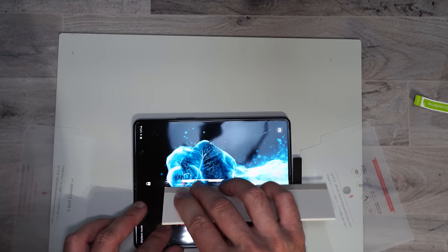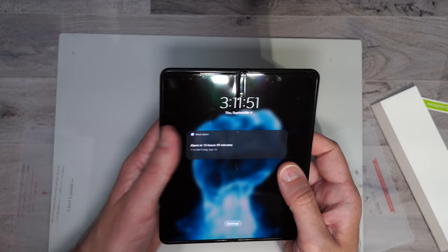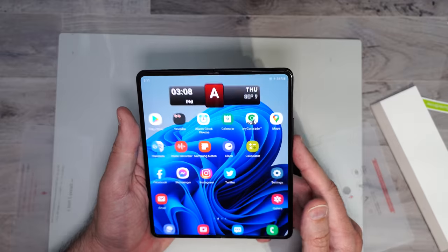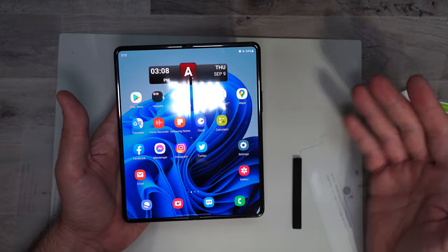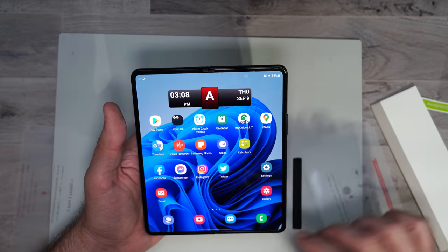There's one little bubble in the middle here. Once you get all the bubbles out it feels pretty smooth — not bad at all. I like it except for the installation: there's no guide, you just eyeball it yourself, and it's not very easy to do.